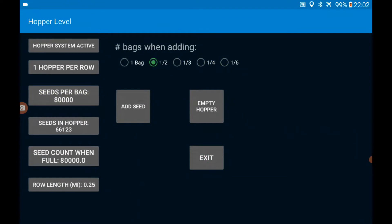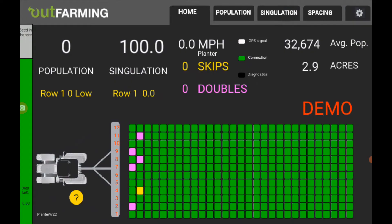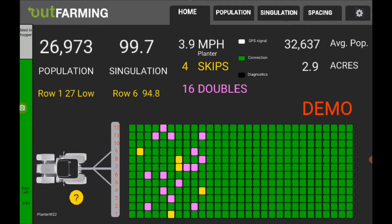You can turn the system off completely and hide that bar graph here. The one hopper per row button will let you change to a center fill unit, and it has a special feature for showing how many rounds you can go before you run out of seed. If you tell it your row length from one end of the field to the other, then it tracks, and when you've gotten down to three rounds left, it will give you an alarm on the screen.